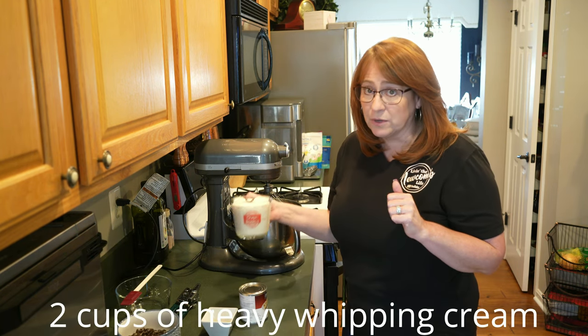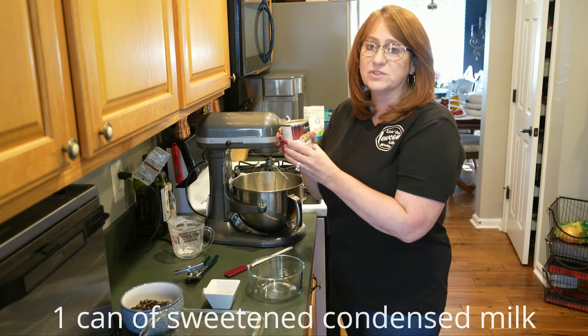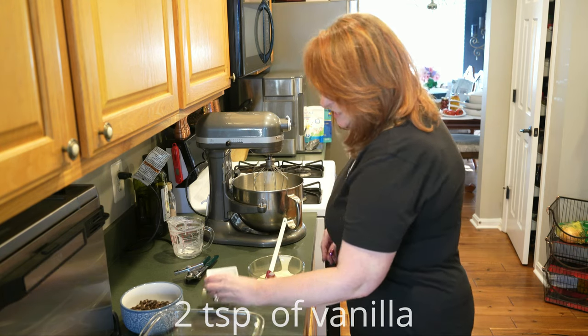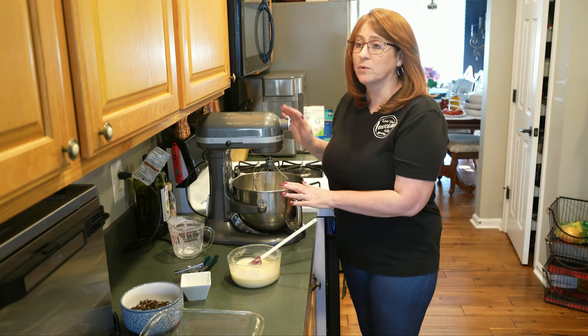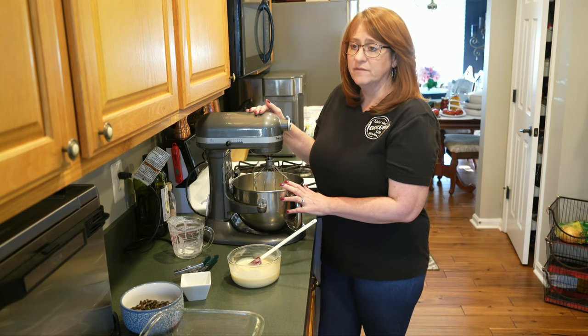Two cups of heavy whipping cream, one can of sweetened condensed milk, two teaspoons of vanilla, and then we're going to mix the heavy whipping cream.